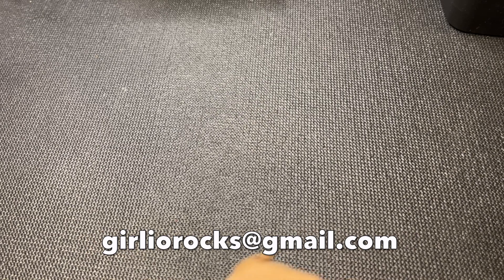Hi guys, it's Christine, welcome back — and welcome if this is your first time here. In today's video I'm going to be opening up a box of jewelry that I got from shopgoodwill.com. My channel is called Girlio and I'm a part-time reseller on Poshmark and eBay, and I do direct sales for YouTube. If you're interested in anything you see in this video, feel free to contact me at girliorocks@gmail.com.